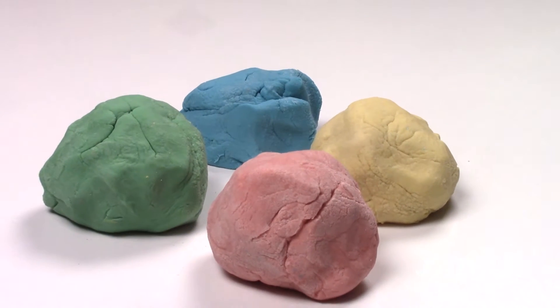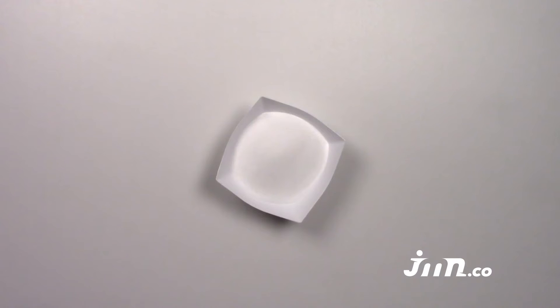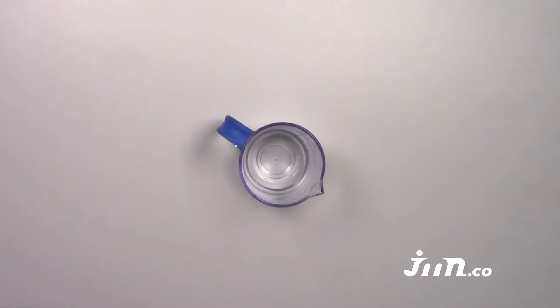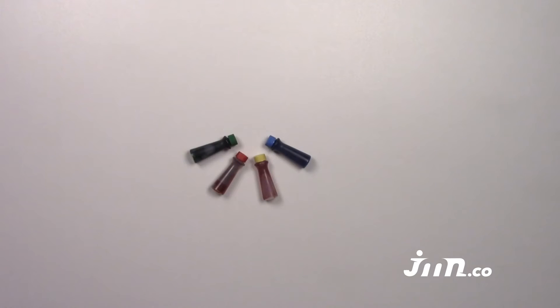For this project you will need: 4 cups of flour, 1.5 cups of salt, 1 cup of warm water, 2 tablespoons of oil, and food coloring.